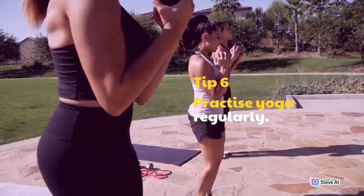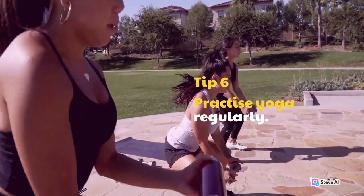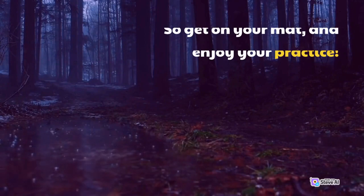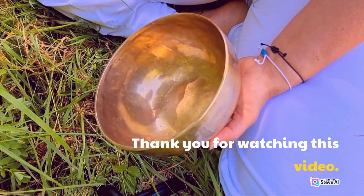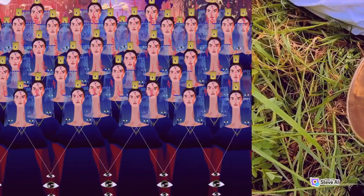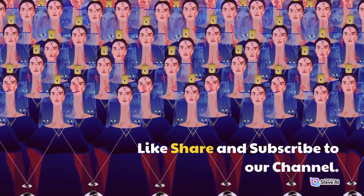Tip 6: Practice yoga regularly. So get on your mat and enjoy your practice. Thank you for watching this video. Like, share and subscribe to our channel.